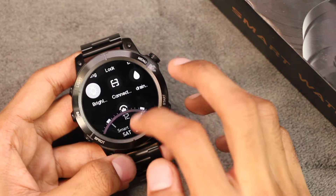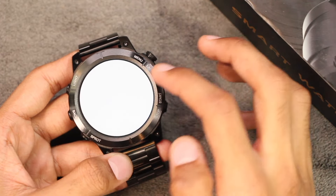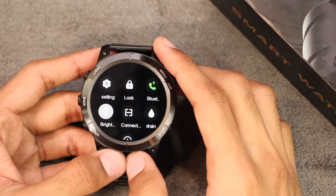In the control center we get additional applications like the video controller, the flashlight, the wallet, and the Alipay option.